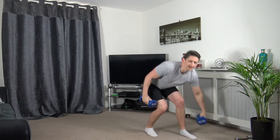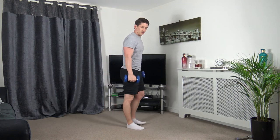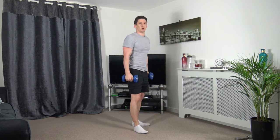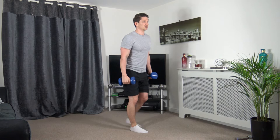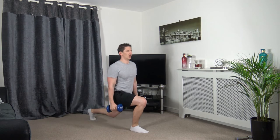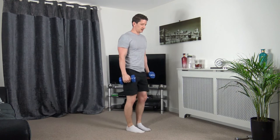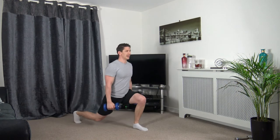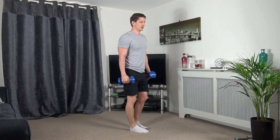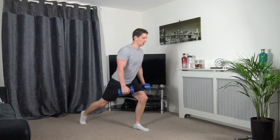Reverse lunges is the next one — going off in five seconds. Three, two, one — step back. Change over, take your time. Body upright, head facing forwards. Keep working. Two, one.